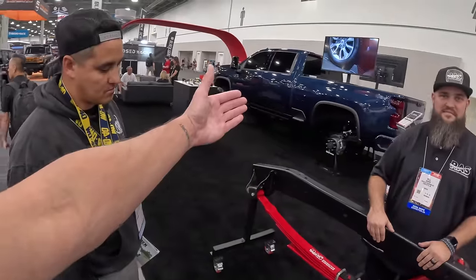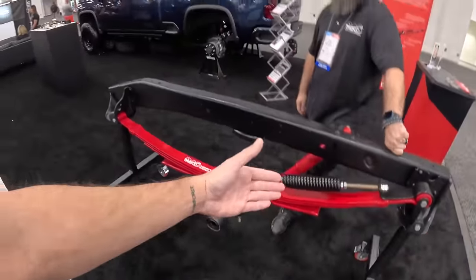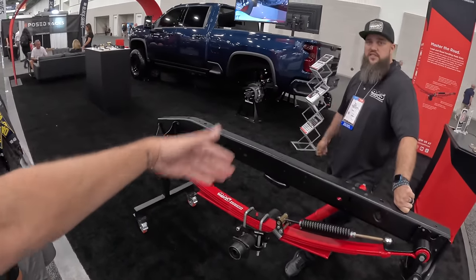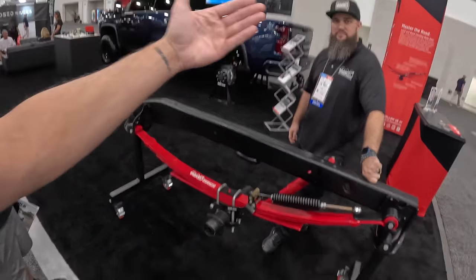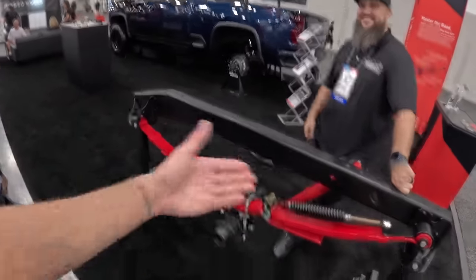You guys remember Nick's truck from the channel — Nick is in their booth. This is actually what the truck was built for: SEMA. I think this is his second truck that he's had this setup on. Nick tows a big old fifth wheel with it. He's a big believer in it, loves it, always promotes it. So glad to finally meet you guys and check it out in person.